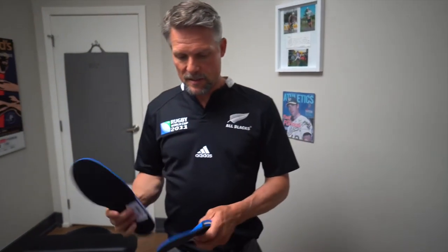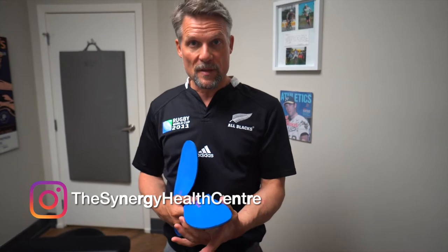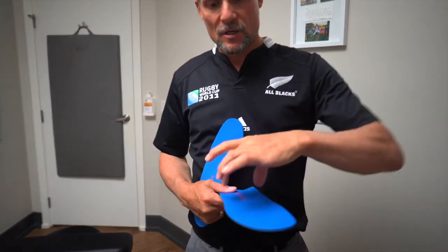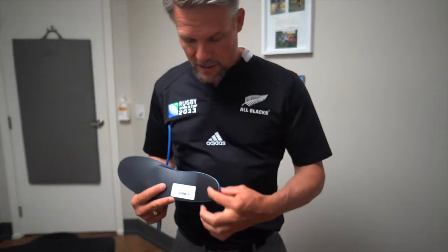These are the orthotics. They're a little bit bigger and wider than they'll need to be for your shoe, but what you're going to do is trim them with scissors to fit the shape of your shoe. There's the arch fill, and this is called a heel cap.